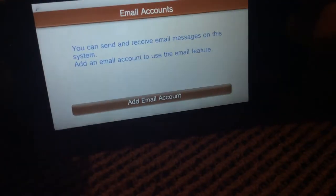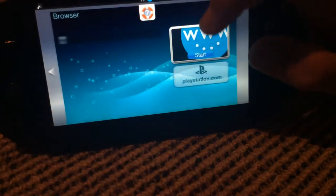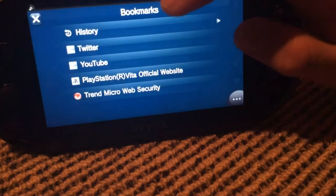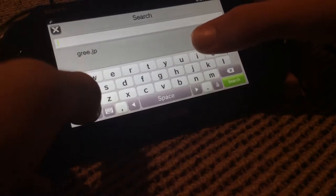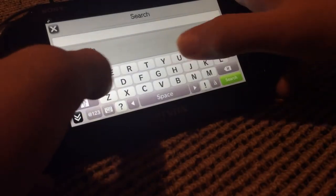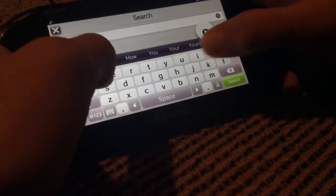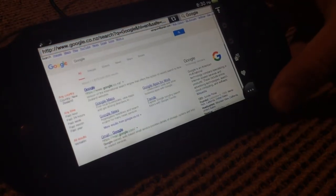There's an email app which works very well — you can read emails, though it's not set up at the moment. There's a browser, and it does exactly what you'd expect: it browses the internet and works very, very well. This is one of the best browsers I've ever seen on a handheld — you type Google and it takes you straight to Google.